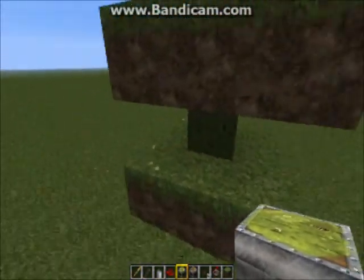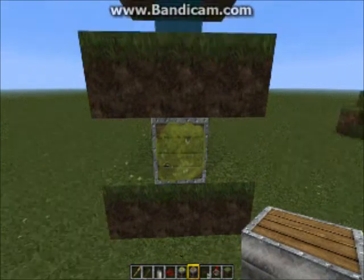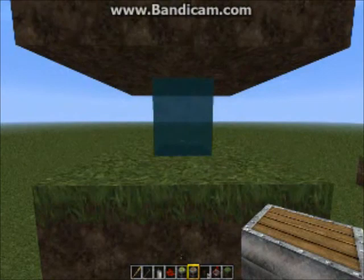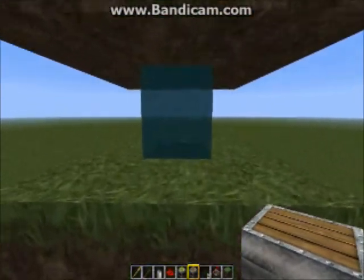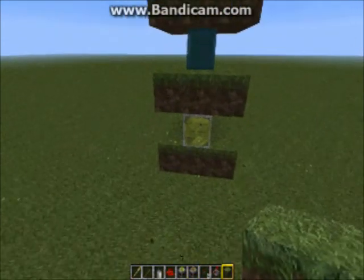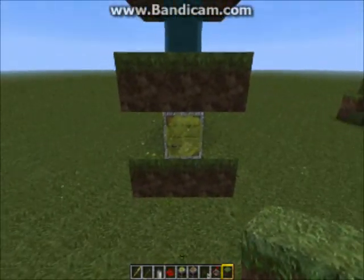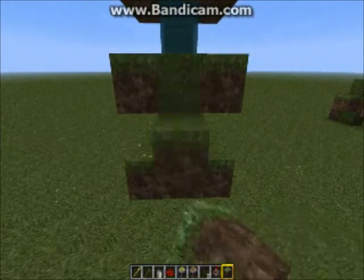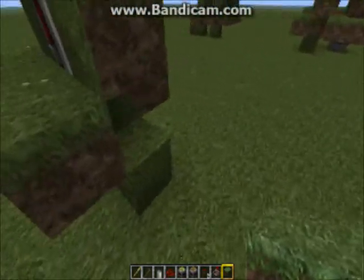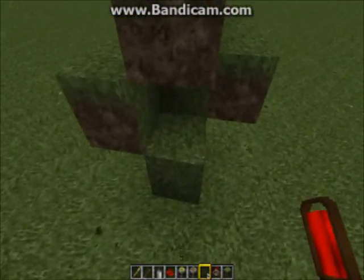Put a sticky piston right next to that detector block — that's going to be the basis of our BUD switch. Make sure it's facing the same way, then put a regular piston behind the water on the second level there. I'm going to continue turning the sticky piston into a T flip-flop BUD switch based on Althorn's design. If you're having trouble, I definitely think you should check out his video — this is his design.